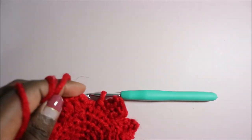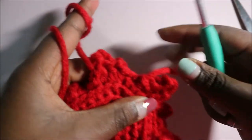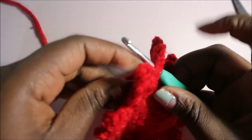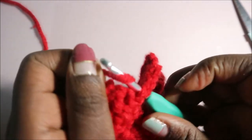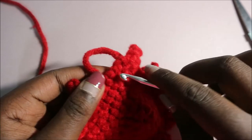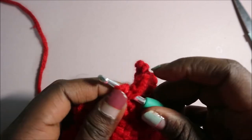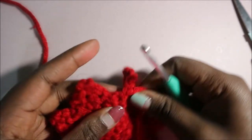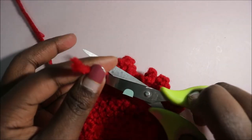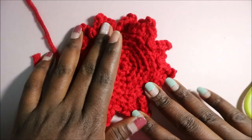Now you're done with your flames. Cut your yarn, and then we're going to weave in the end. Put your crochet hook through and pull through the yarn so it's neat and clean. Go also in the next loop and pull through the yarn. After that, cut it. It's going to look something like that — as you can see, it's very cute.